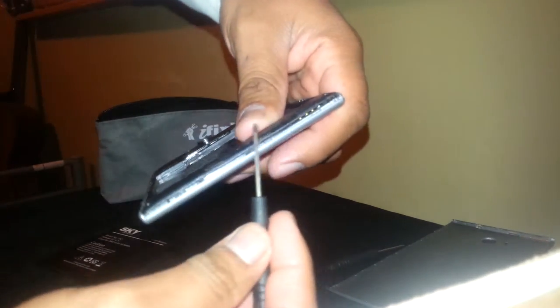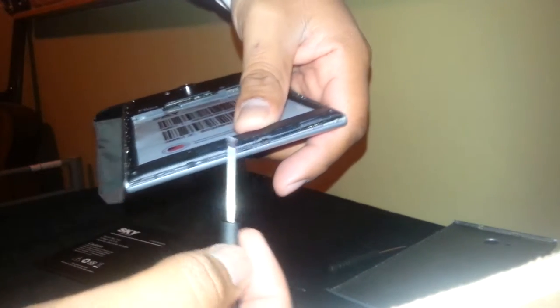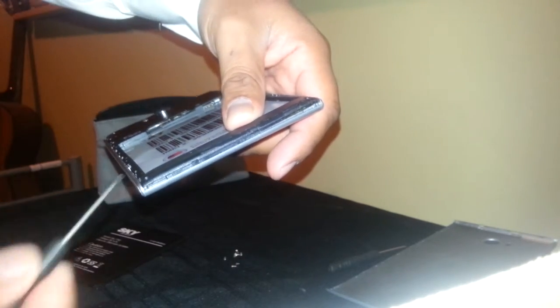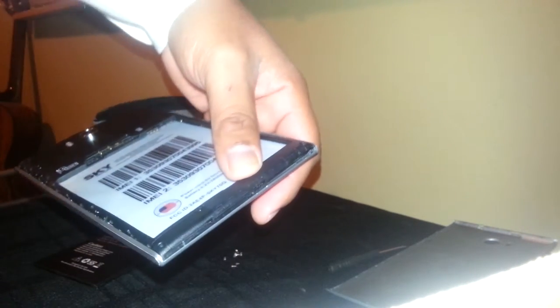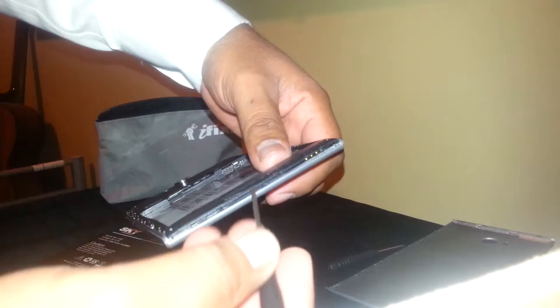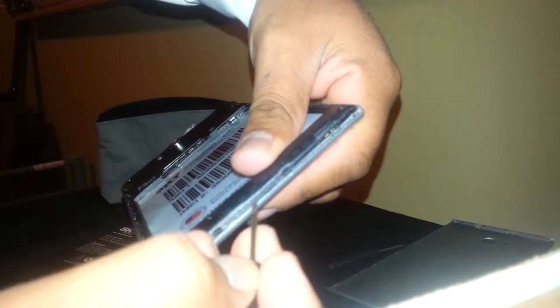We are going to start at the middle of this side of the phone. Don't touch this side — this side is the Wi-Fi antenna. And this side is the vibrator and the microphone, so it's very important to be very careful not to touch that area, because you can damage any flex cable. I'm going to pop up this area with the flat-end screwdriver.